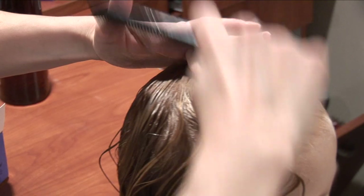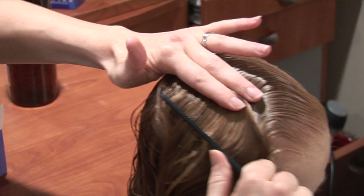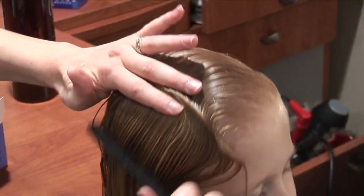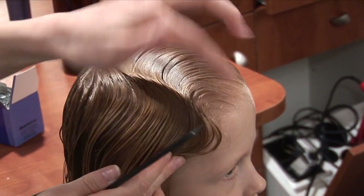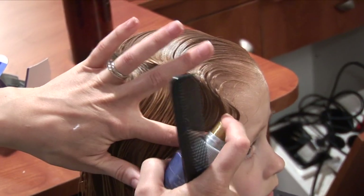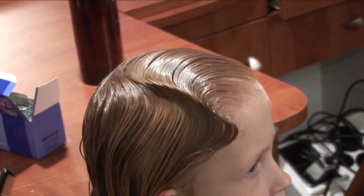Put the comb in straight up and down, pull it, flip it sideways, then do kind of another little half circle and pull it — comb all the hair down. If it starts to get dry, go ahead and spray it down and use the hairspray to wet it instead of water.